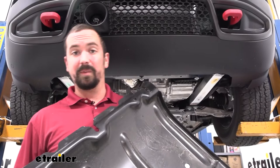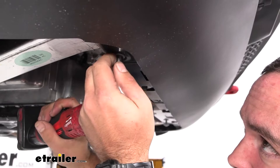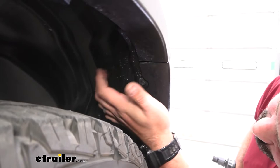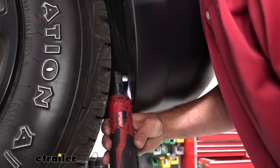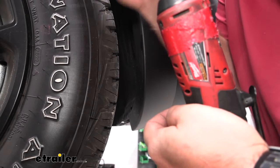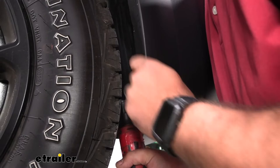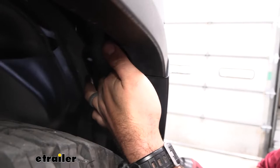There are four 10-millimeter screws going in from the fascia into the radiator support — go ahead and get those removed. Then go to the fender liner where it meets the front fascia: there are three 8-millimeter screws to remove there as well. Some of these are tucked in, so you can turn your key to accessory and turn the wheel all the way left or right — depending on which wheel well — to open up a nice space to access the hardware. Peel back the fender liner; there's a 10-millimeter tucked up in there too, so get that removed.